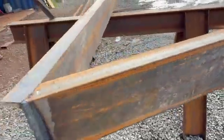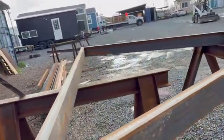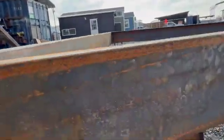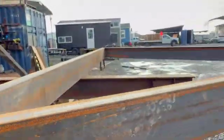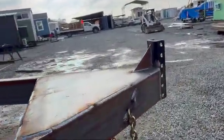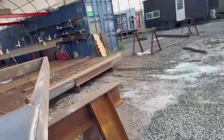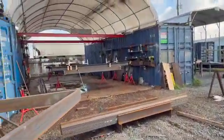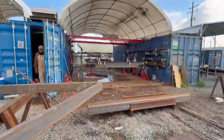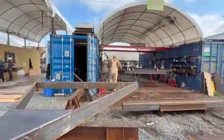Look at that frame — that's going to go in the bottom of the trailer. Just look how thick it is; this I-beam is eight inches. There's a triangle frame on top. This is going to be a really great, robust trailer. That's something we do here at Pacifica Tiny Homes — we don't give you cheap trailers, we give you quality trailers that are going to last you a very, very long time.